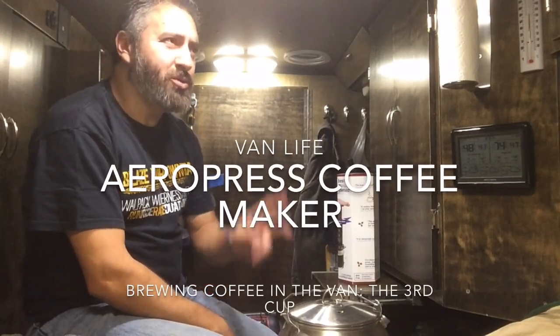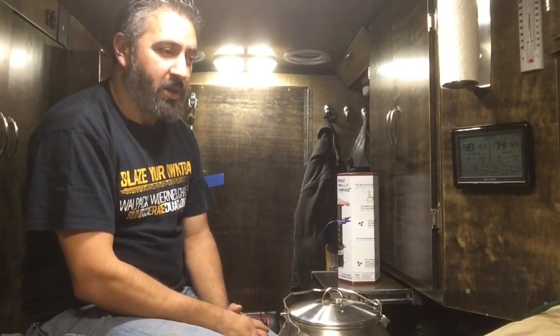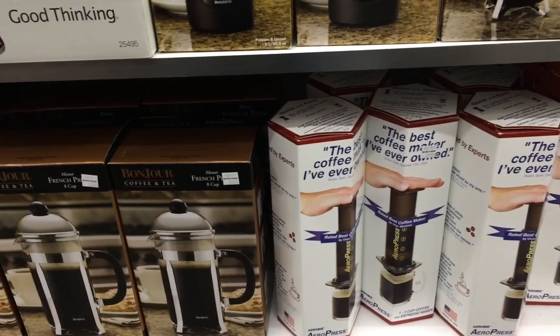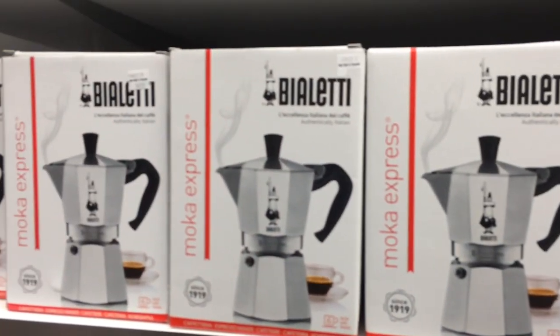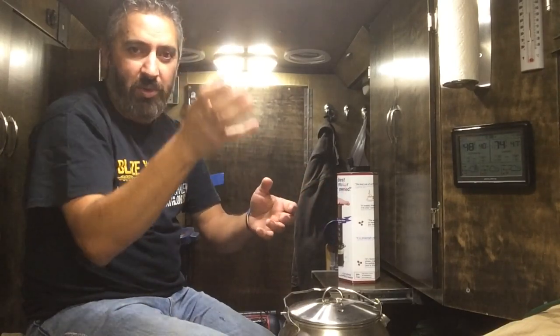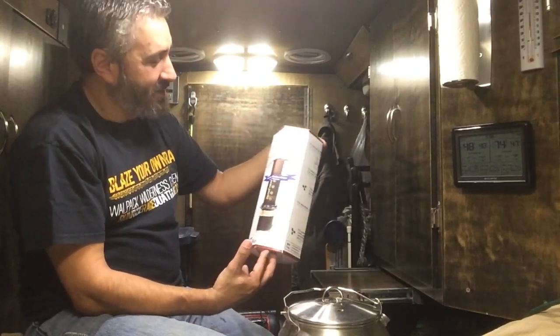Two coffee videos ago somebody recommended that I use the AeroPress coffee maker. So many of you recommended it that I went to Bed Bath and Beyond and found it on the bottom shelf. I was also looking at the Moka Express — the one where you pour water at the bottom, coffee on top, and as it boils the steam brings the coffee up to the top compartment. I almost bought that but it was too much money, so I got the AeroPress.